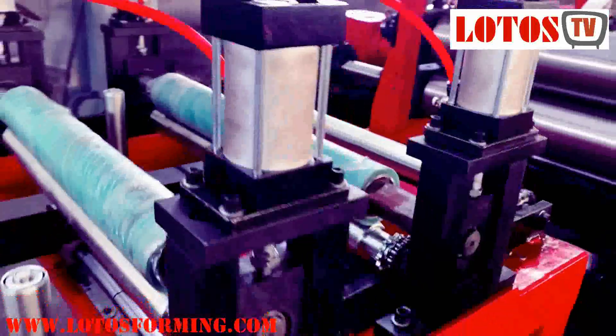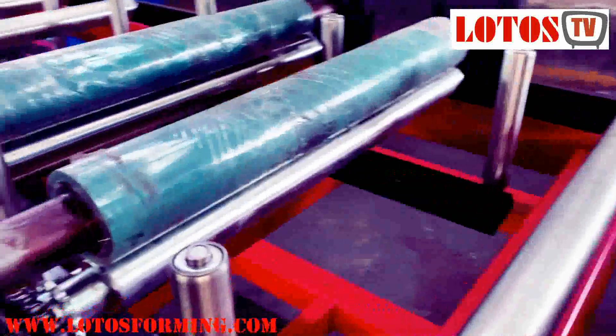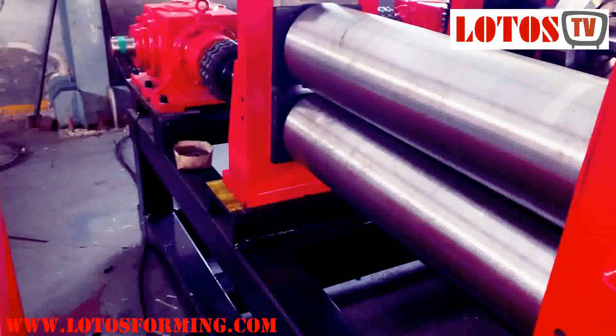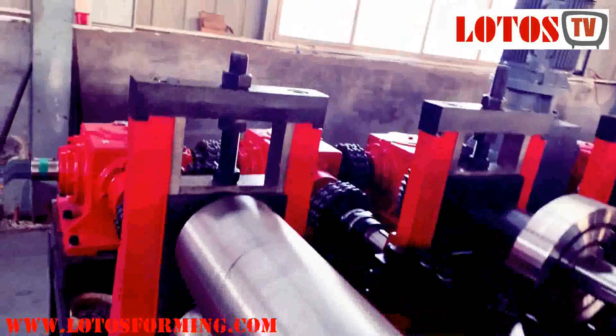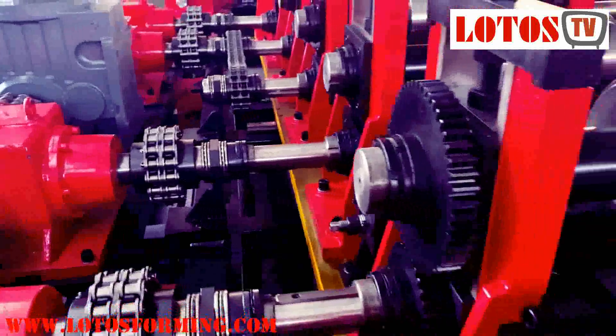It has some straightening final rollers to keep the material before going to the machine. Here is the first roller. This machine is designed with a heavy duty gearbox, suitable for three millimeters.